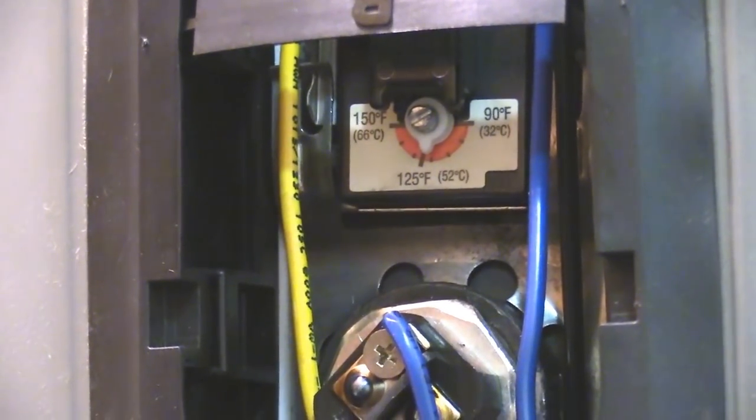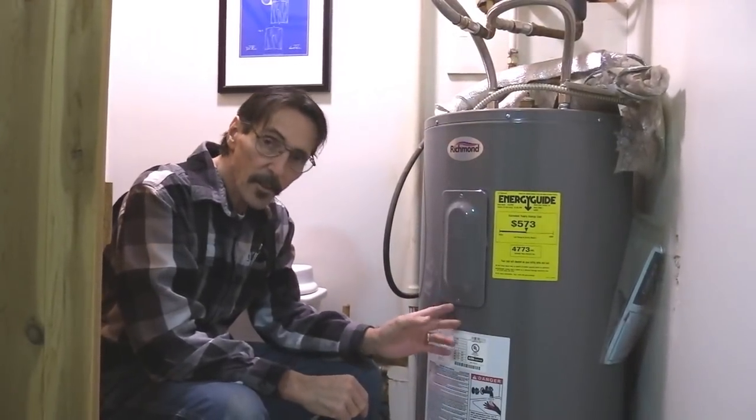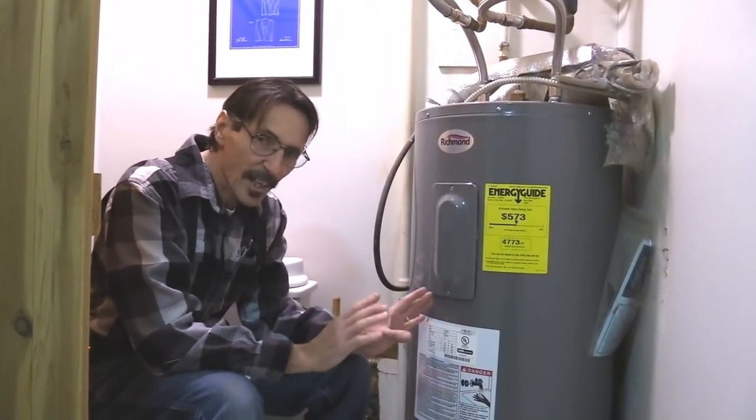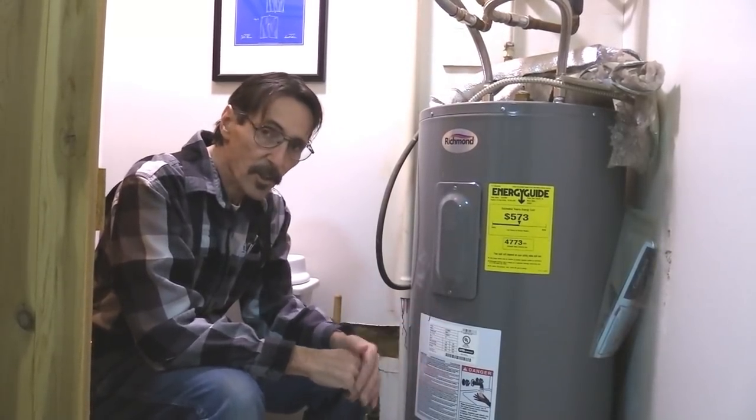Remember, have the power shut off before you do this. Now we've got the water set down to 120 degrees on both elements. Trust me, it's not going to make much of a difference at your faucet, but it will save a lot of electricity.